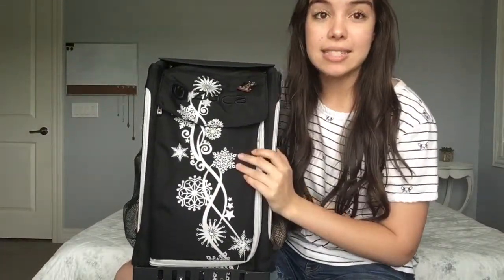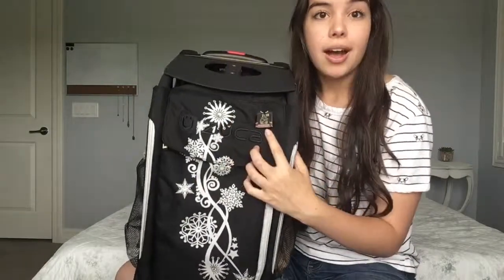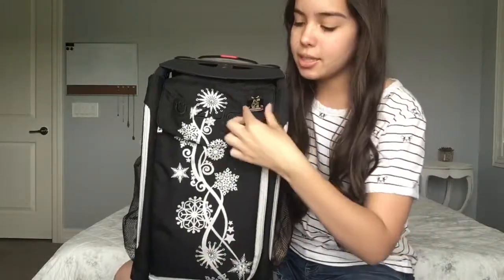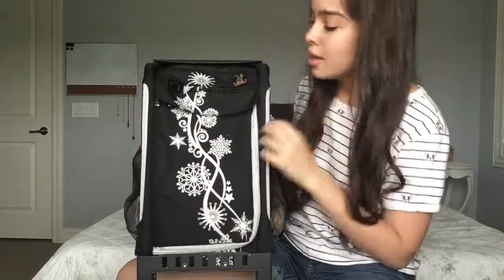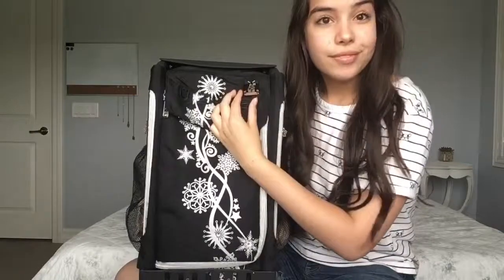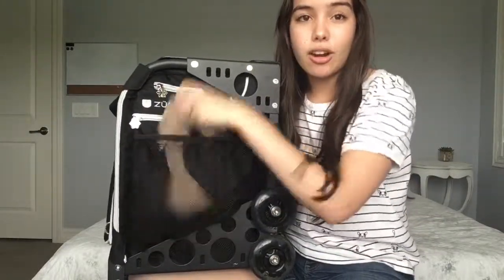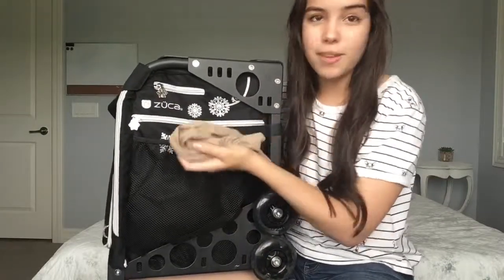It has a lot of pockets, so I'm going to start with this little pin right here. This is a Coyotes pin, which is the hockey team that I root for — it's a little Kachina jersey for the 2018-2019 season. It's really cute. On the left, there's just this little mesh pouch, and inside are my skating socks. And they're clean for a change, so go me.